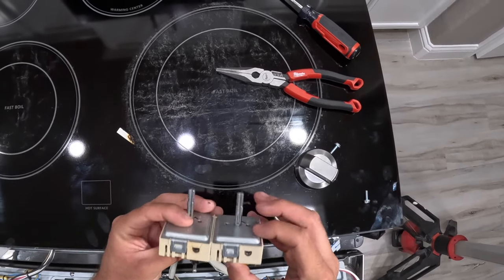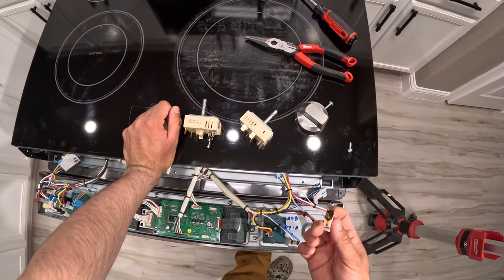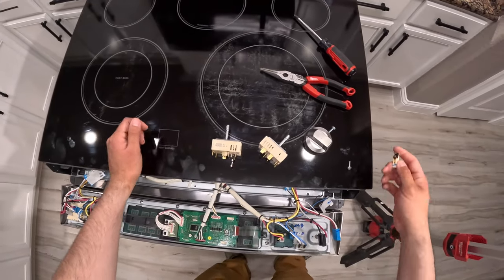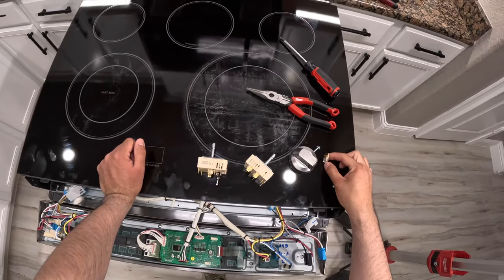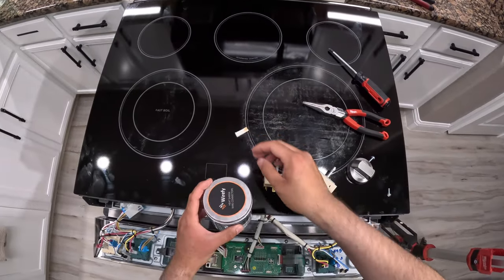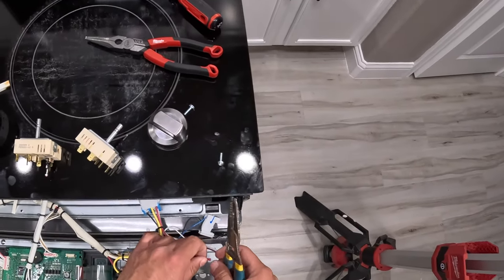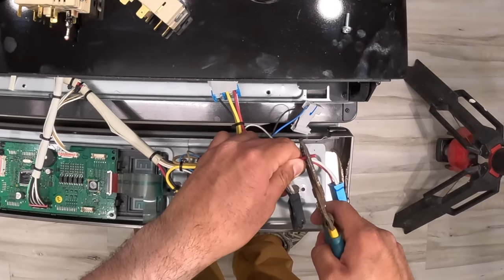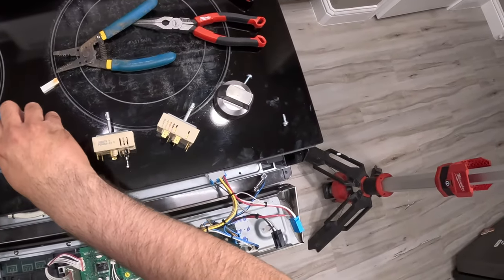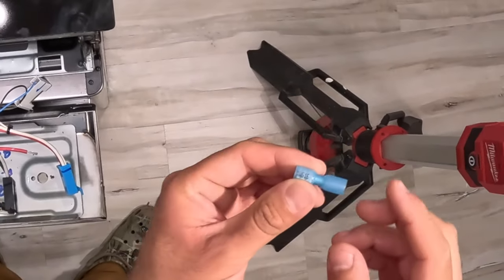The same connectors are present, except for the burnt one we need to replace. The factory wiring harness costs $150 to $200, which doesn't make sense for just a piece of plastic — so we're going to use a crimp connector instead. I also need wire strippers. The wire inside is 16-gauge, so we're going to use a female connector rated for 16 to 14-gauge wire, then strip back the wire to get the new crimp on.